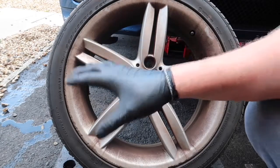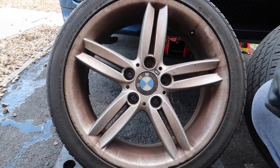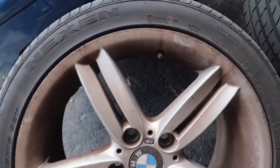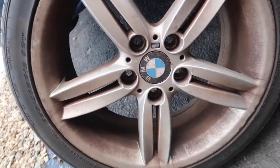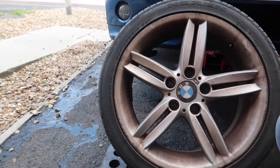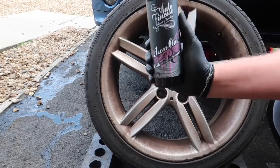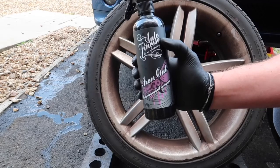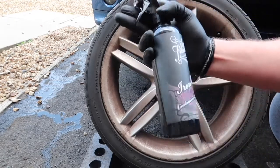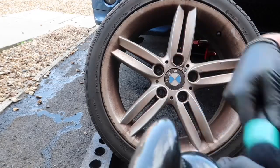The wheel you're looking at is the passenger side. As you can see it's got so much brake dust on it. These wheels are meant to be silver. The first product we're going to try today is Auto Finesse Iron Out. I'm going to jet wash the wheel so it's nice and wet, then apply the Iron Out liberally to the wheel.